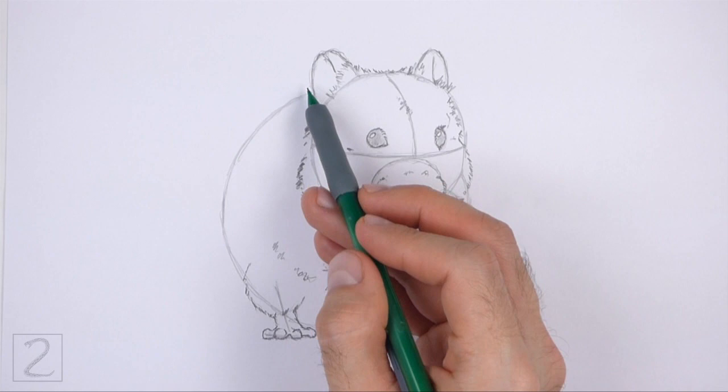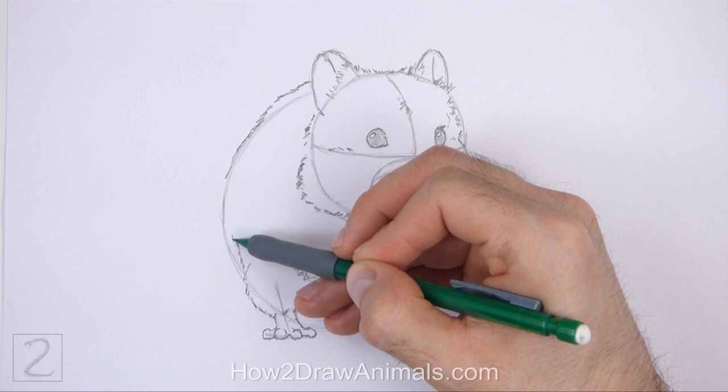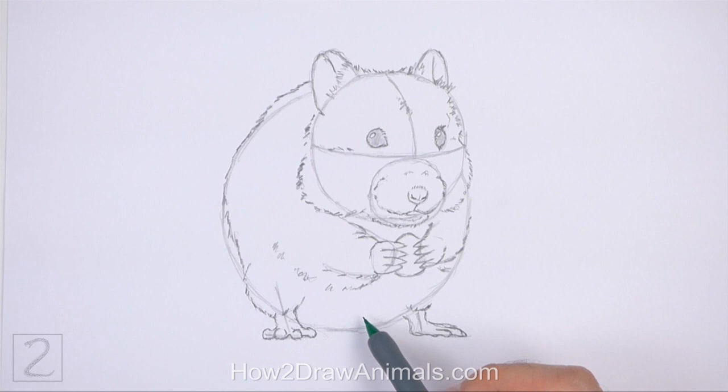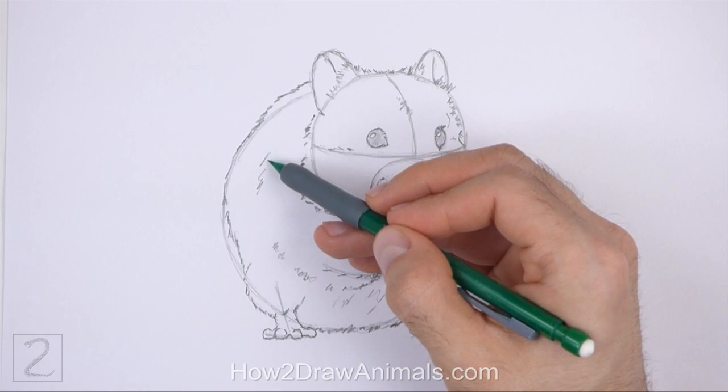Use the big circle as a guide to draw the rest of the body. Make the top part of the body slightly taller than the initial circle. Draw a series of short strokes along the basic path of the guide to create the furry shape of the body. Add a few more short strokes inside the shape to emphasize the furry texture.